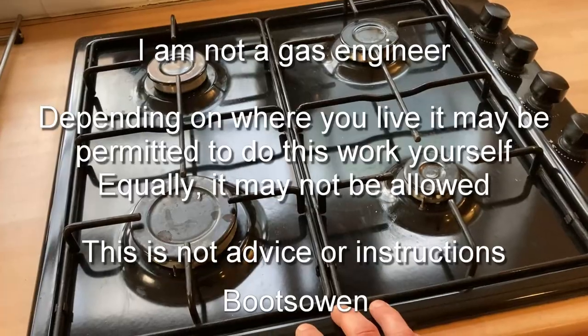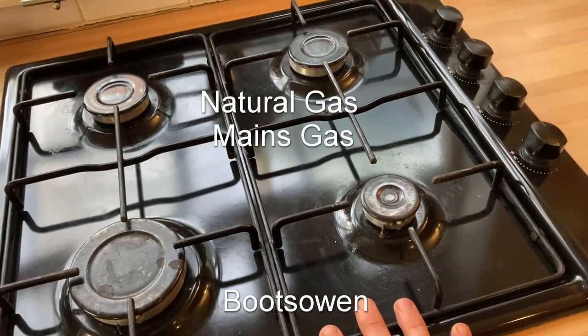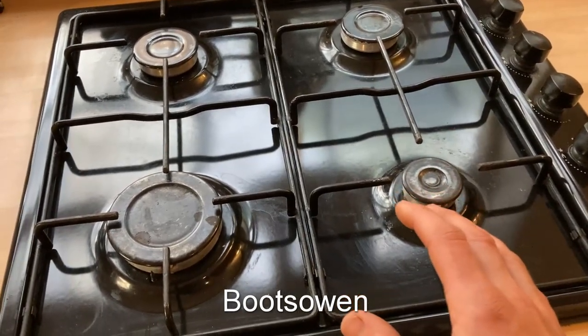Hey there, Boots Owen here. This is the gas hob that I use every day in my kitchen. It runs on town gas or North Sea gas, but I have a surplus of butane cylinders that are full, which is slightly different and there's a few changes I'll need to make.